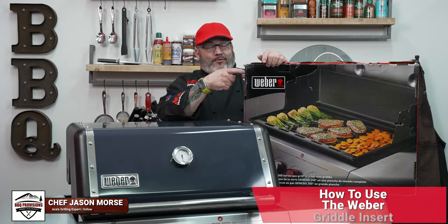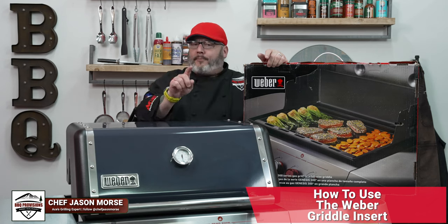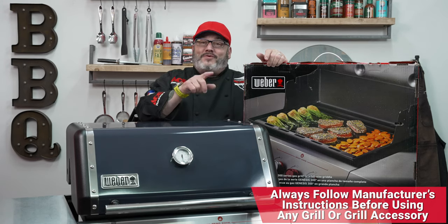Hey everyone, in today's video we're talking about the Weber griddle insert. We've got two different options for you: a Genesis option and a Spirit option. Today I'm going to show you everything you need to know on how to use this on your grill.